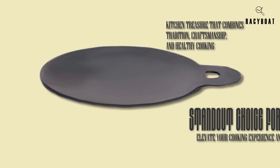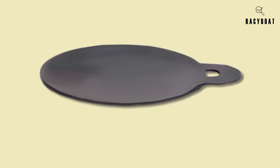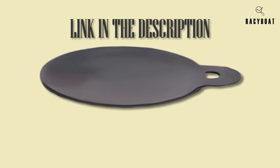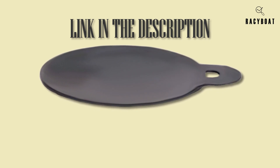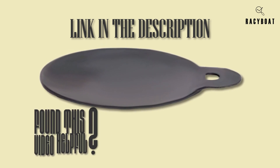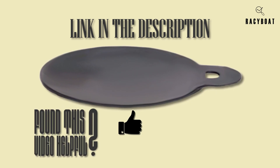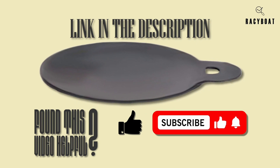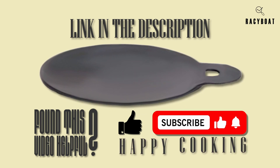If you're ready to elevate your cooking experience and create delicious authentic dishes, I highly recommend adding the Zista Iron Dosa Tawa Pan to your kitchen arsenal. I've included a link in the description below where you can find more information and purchase your own. Thank you for tuning in — if you found this video helpful, please give it a thumbs up and subscribe for more kitchen tips, product reviews, and culinary adventures. Happy cooking everyone!